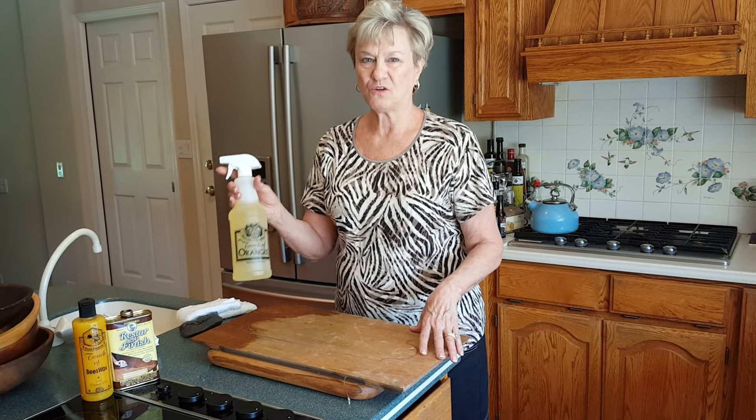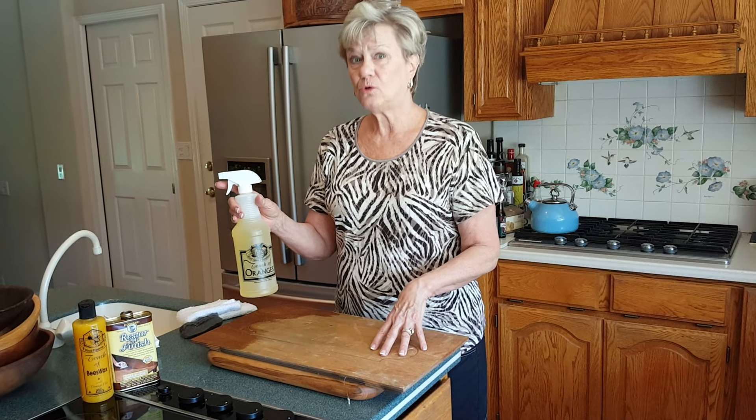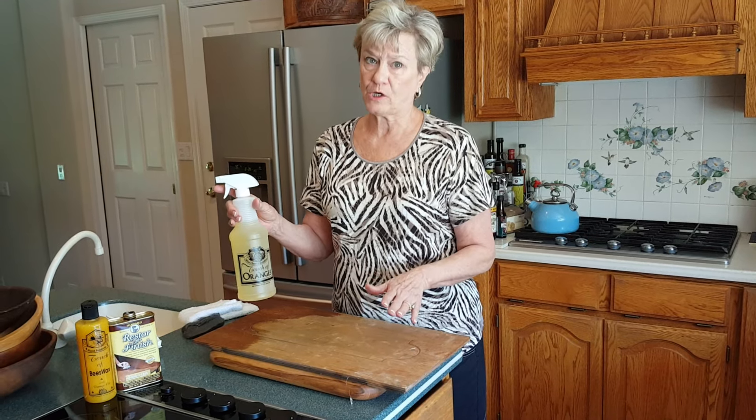Hi, this is Vicki Lewis with A Touch of Oranges. Today we're going to redo this cabinet door and we're going to use the three-step wood restoration kit.